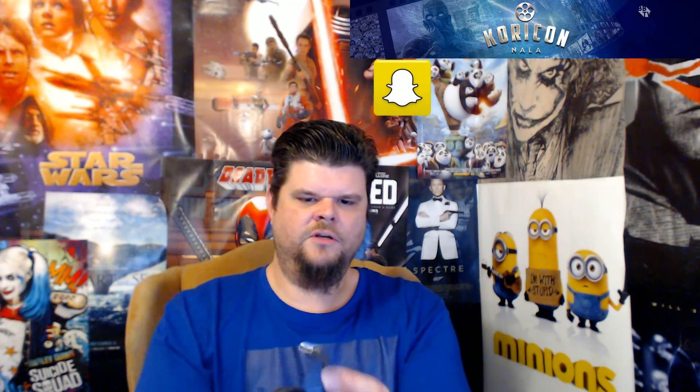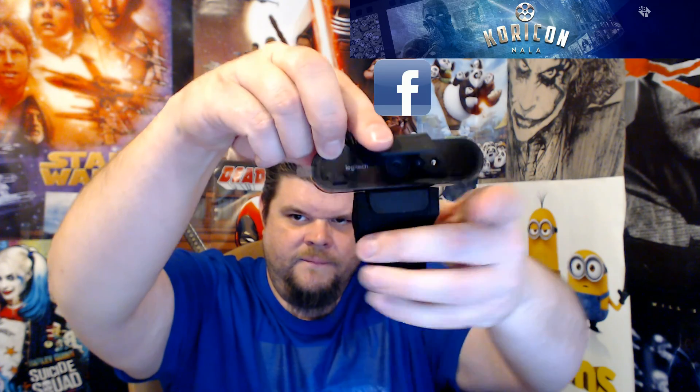Also in the box we've got our cables. Here's our cables — this will be the USB connector, and this goes to a 3.0 but you can also plug it into a 2.0. And then this is a privacy cover. The idea is that you put it on your camera and when you're not using it you can flip it down and it hides the camera, so if someone hacks into your computer they can't see what's on your camera.